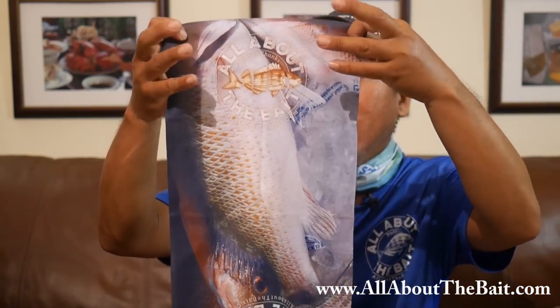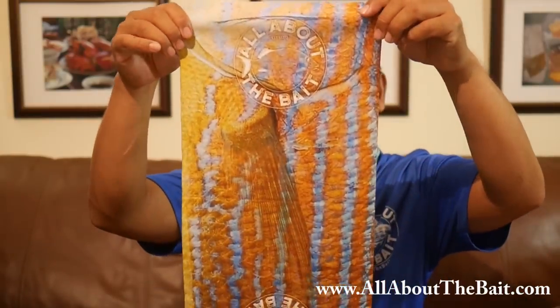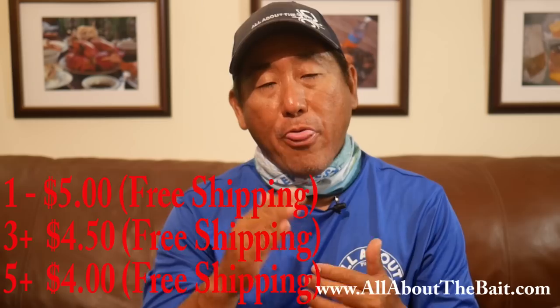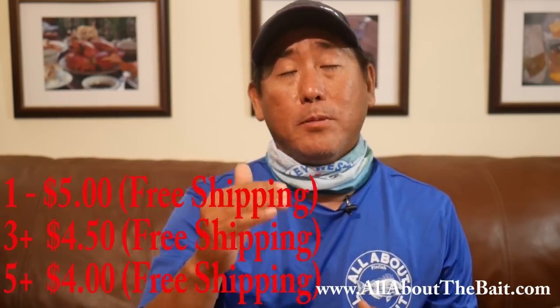All of these have the All About the Bait logo. My latest release is the meat hunter — the cut pinfish. These also have the design right-side up regardless of which way you put the mask on, to make it more convenient to keep the logo correct. We've also got the grant design — kind of a new one; I haven't had a shirt built on that one yet but the sticker is coming. Pricing-wise for April, I'm doing an introductory price: one mask is five dollars, three or more drops to four-fifty each, five or more drops to four dollars each.